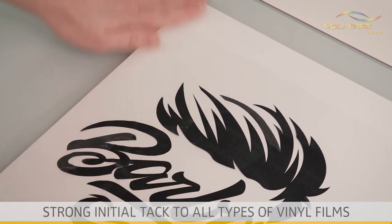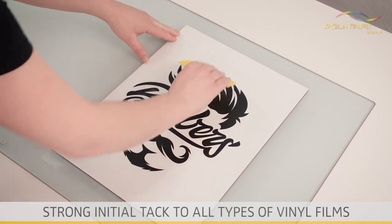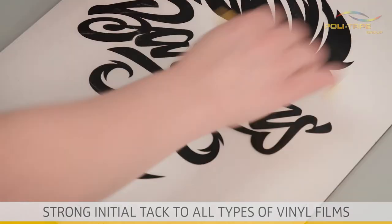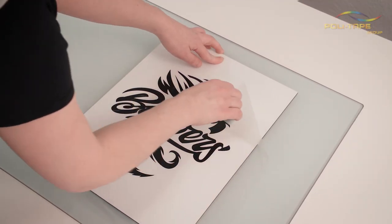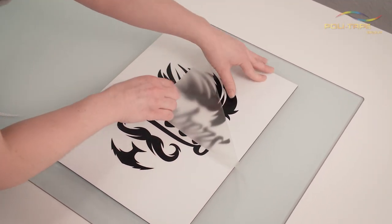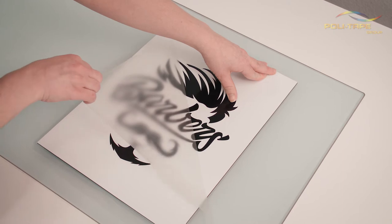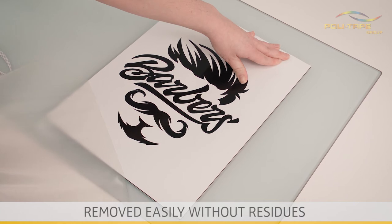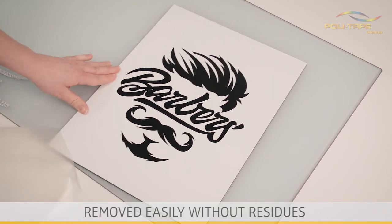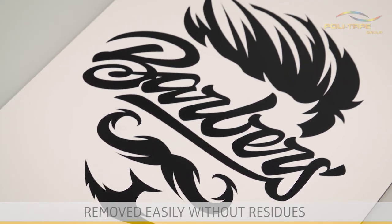The plasticizer-resistant adhesive guarantees a strong initial tack to all types of vinyl films. The application tape is easily removed without leaving any residue, even after being left for a long period of time.